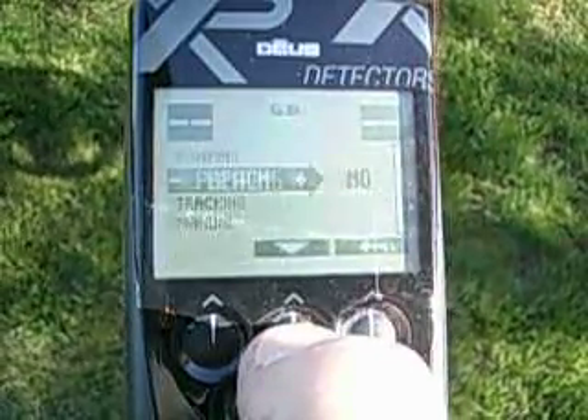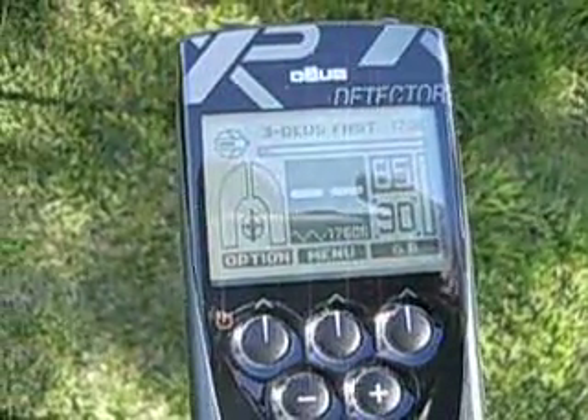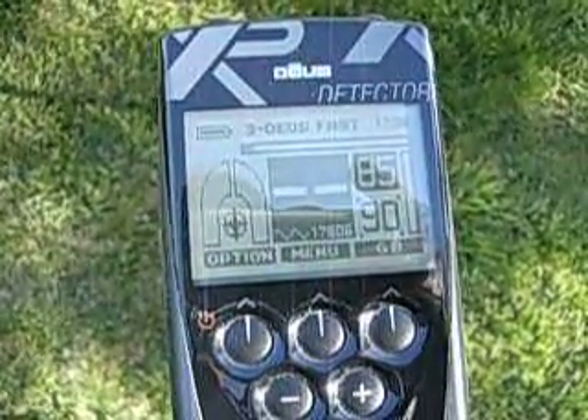And I'm going to go ahead and use tracking on my ground balance.